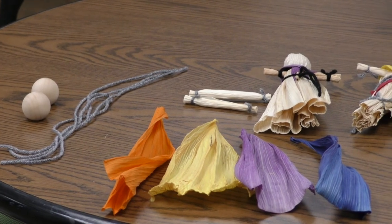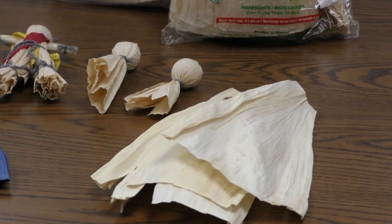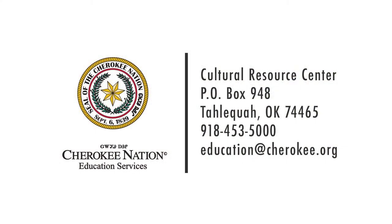Wado for your time to learn about Cherokee culture and history. Share what you learned today with someone else. For more information, contact Cherokee Nation Education Services Cultural Resource Center at education@cherokee.org or 918-453-5000 and ask for education services.